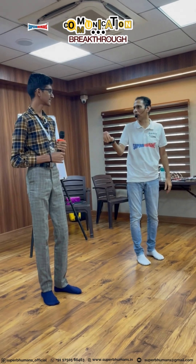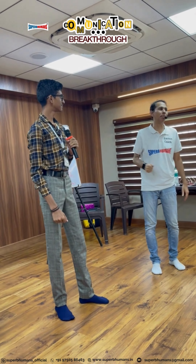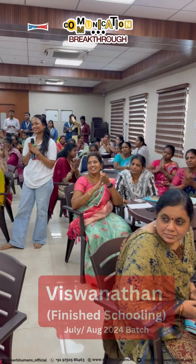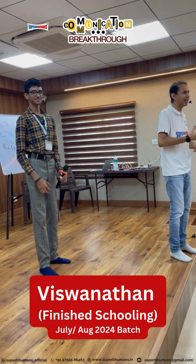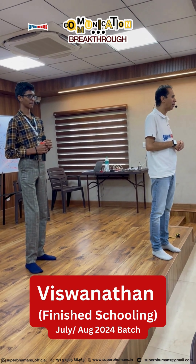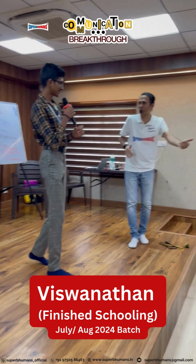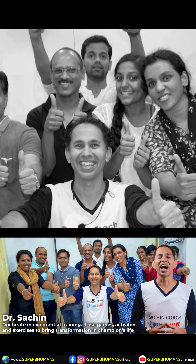I got my seat in Sri Venkateswara College of Engineering and I got the EC branch! Wonderful — and he says he is starting his college journey this coming Wednesday. He took a one-month-long communication breakthrough program where he learned how to introduce himself, manners, etiquette, elements of communication, how to get rid of stage fear, how to do storytelling, and all that.